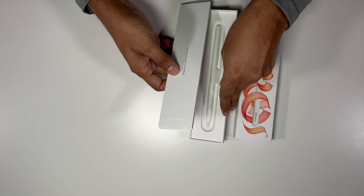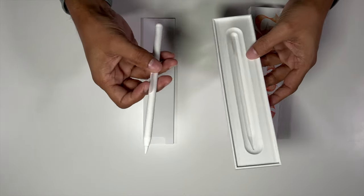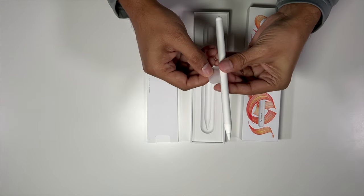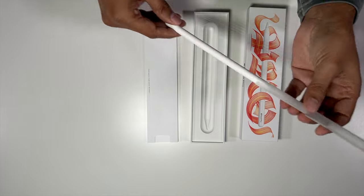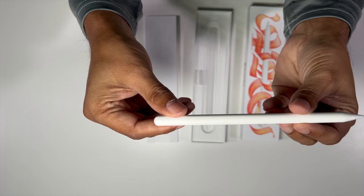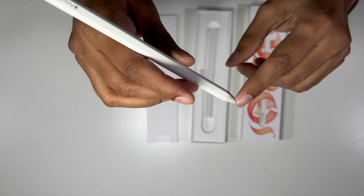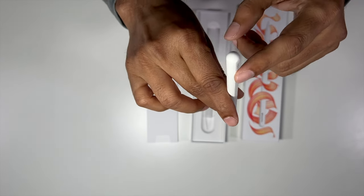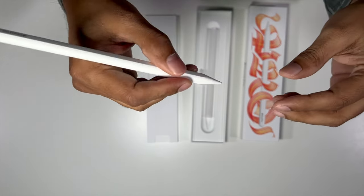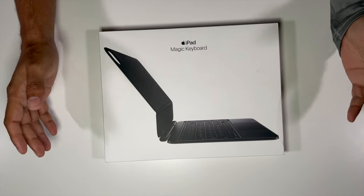It has some documentation and the Apple Pencil itself. It's pretty much cylindrical but one side is flat, and this is where you have the lettering — 'Pencil Pro' — which helps in gripping. Let me now unbox the Magic Keyboard.